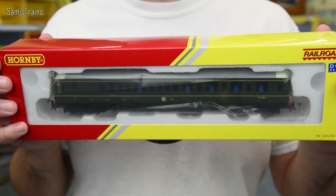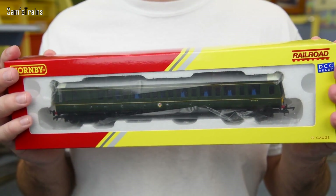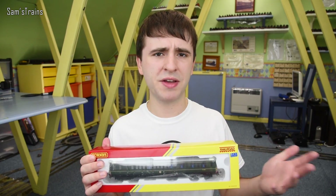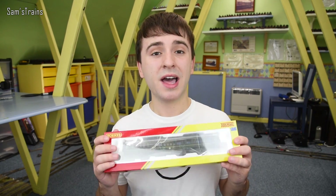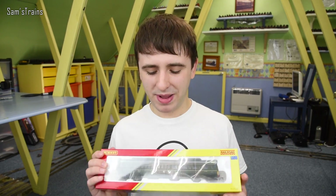So here it is — the brand new Hornby Class 121 bubble car in the Railroad range. Now this isn't a brand new tool model, or at least I don't think so. I'm pretty sure Hornby did release this in the main range several years ago, but it's been reintroduced into the range for the first time in many years as part of the Railroad range, and as I've been saying it's absolutely beautiful but also really inexpensive.